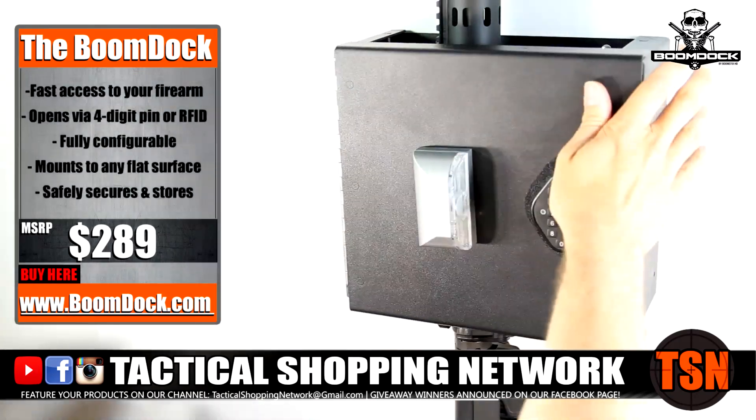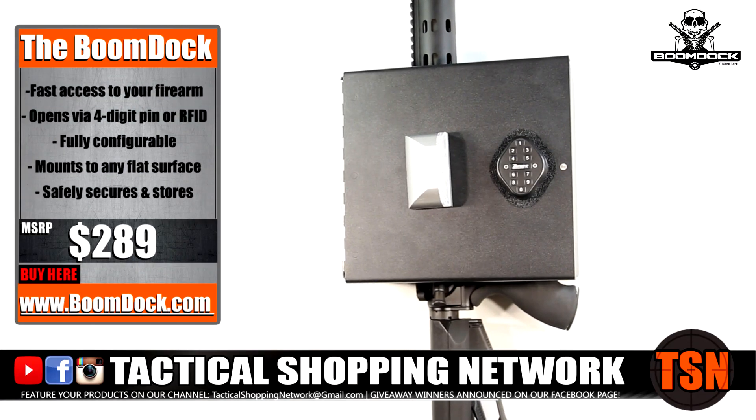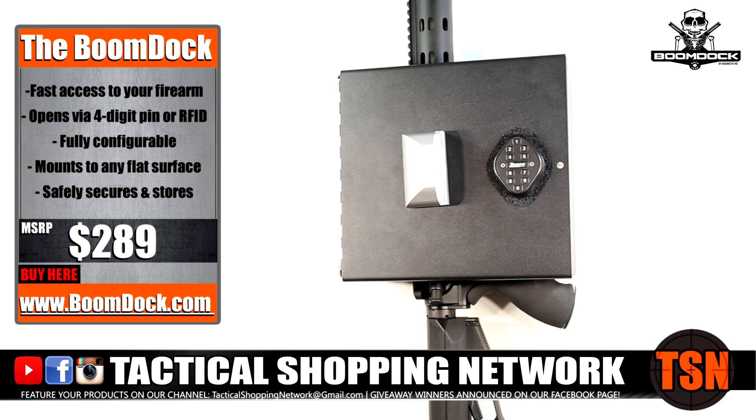Store safely, store confidently with Boondocks by Boomstick's Home Defense. Subscribe and comment below for your chance to win your very own Boondock.